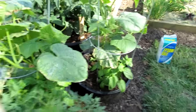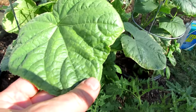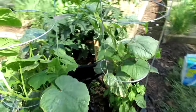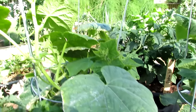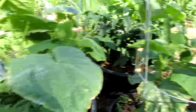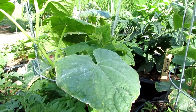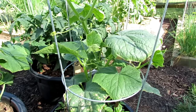The best way to deal with it is to mix two tablespoons of Epsom salt in one gallon of water and create a foliar spray. Or you can put it in your watering can — you don't need a sprayer. Just do two tablespoons per gallon, pour it on top of the cucumber, and soak all the leaves. I soaked these cucumbers two days ago and they seem to be holding their own.